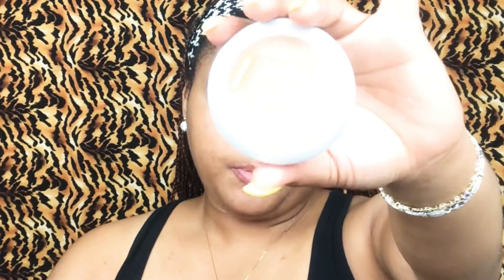Basically what I did for my eyelids to prime them, I used the LA Girl Pearl Concealer, and this is in the color Creamy Beige. I basically placed that all over the lids of my eyes, underneath my brow area. After I did that, I blended that out. I used my L'Oreal Match Press Powder, a flush tone color that's my skin tone color. I just placed that all over my lid.